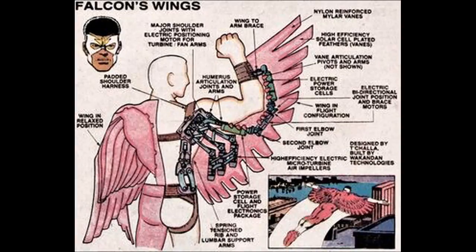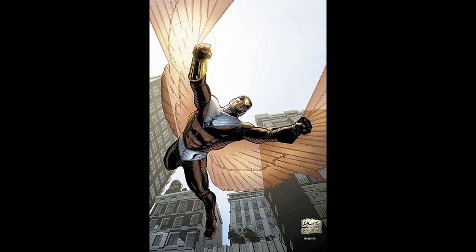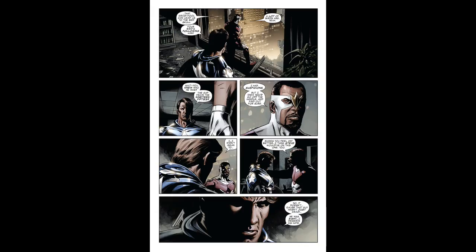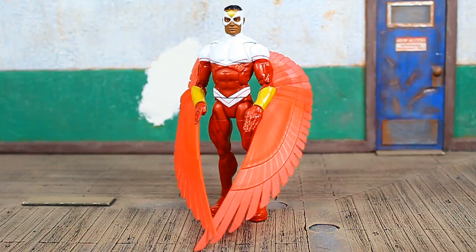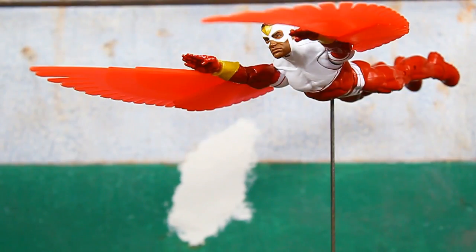In the early days, his wings were more of an apparatus — a mechanical sort of thing. But later in the more modern era, it was more like an energy effect of some sort, and they would almost completely disappear when he didn't need them. That allowed him to move around and fight, and then dispense them only when needed for flight. I'd like to think that the modern wings are less about flapping and more of a propulsion system. That looks great.